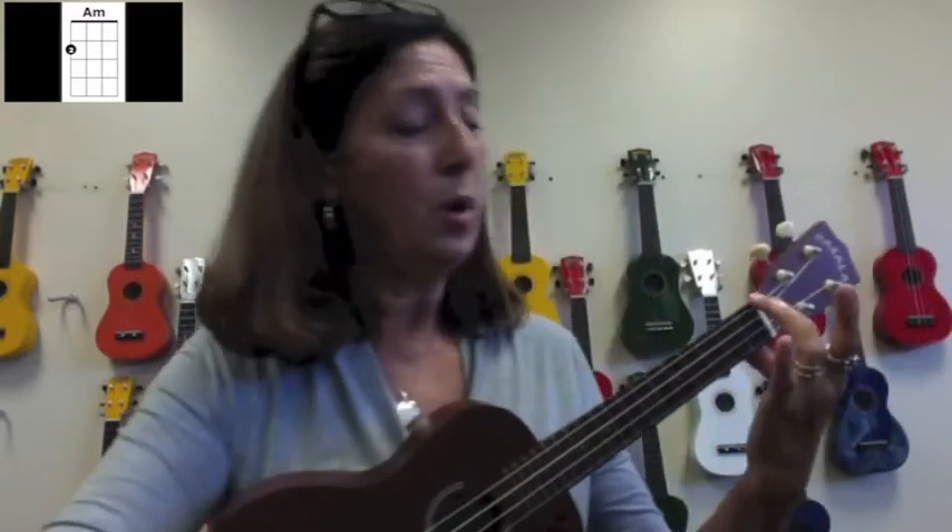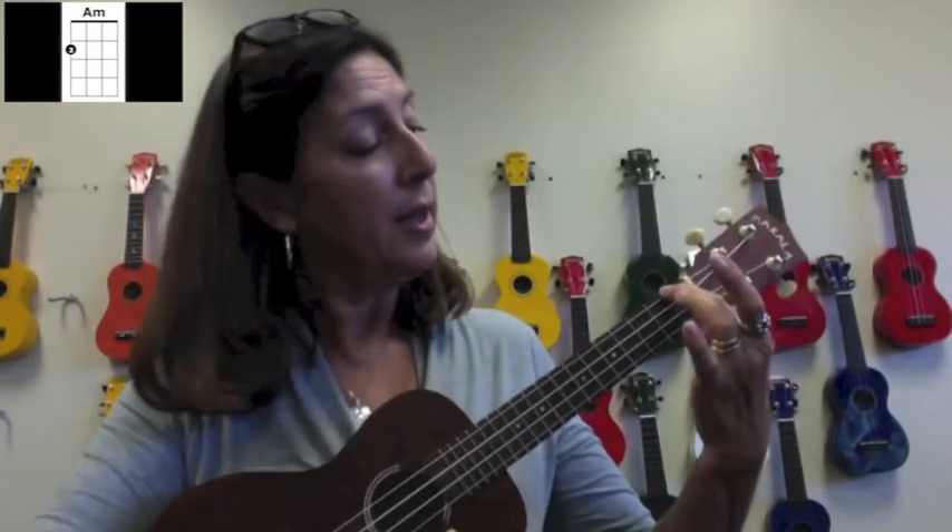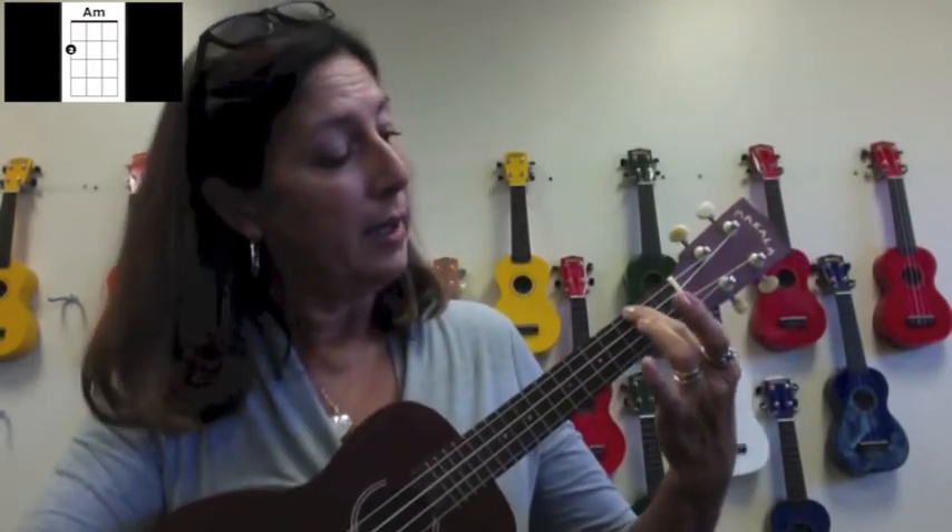My thumb will be behind. We're going to put our second finger on the fourth string, second fret. So this is the nut, here's our fourth string, there's the first fret, there's the second fret, and we're going to go right behind it.